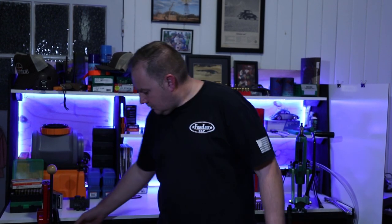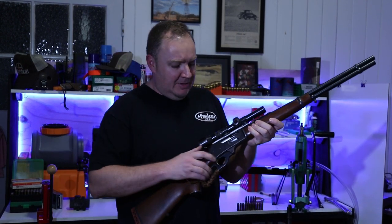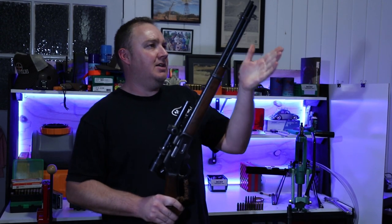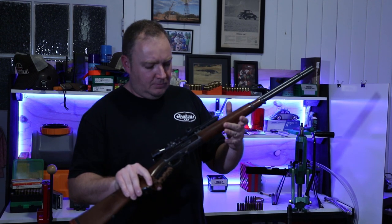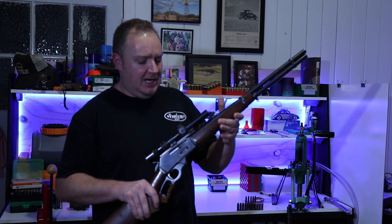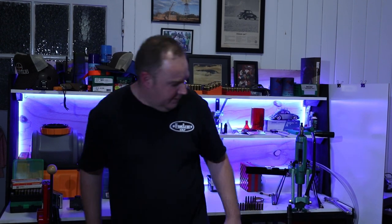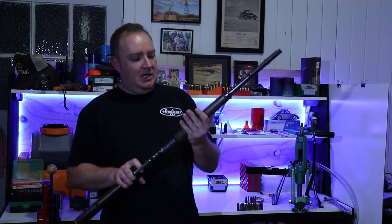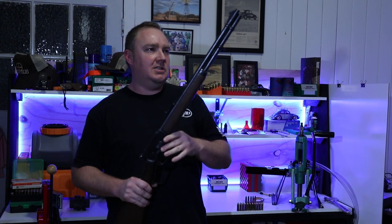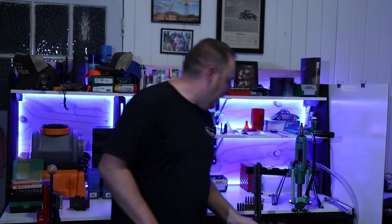This is the 336, probably renowned for being the 30-30, with typically a six-shot magazine and a nine-and-a-half or 20-inch barrel. It's typically used by a lot of pig shooters and some deer hunters. Then we've got over here the 1894, typically found in 44 Magnum, 10-shot, also with a nine-and-a-half or 20-inch barrel.